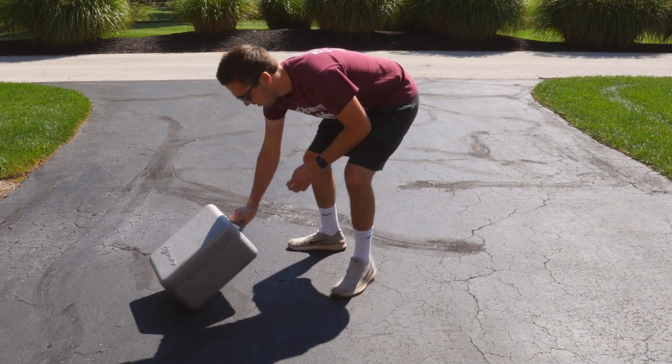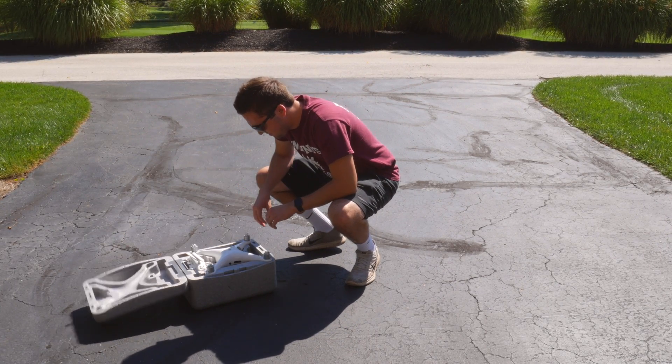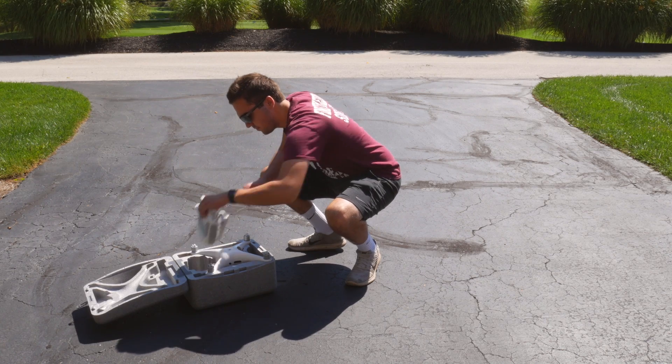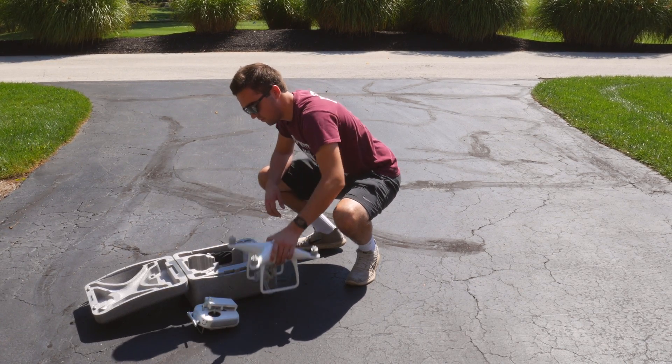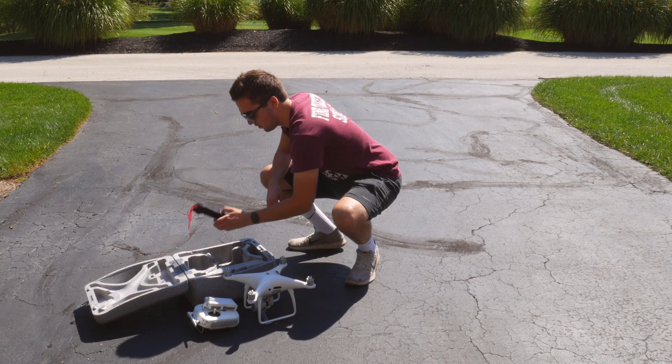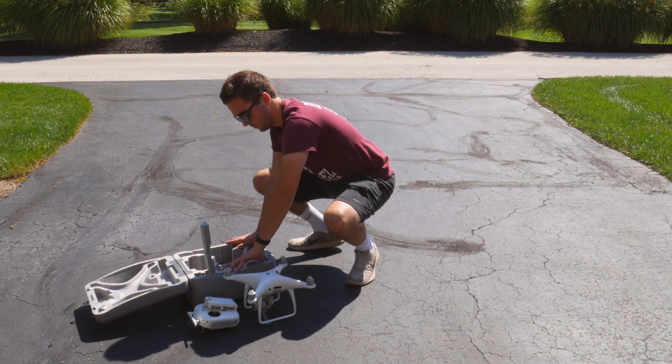First and foremost, make sure you have everything that you need. I can't tell you how many times I've forgotten propellers, lightning cables, SD cards — if you forget one thing, then you can't fly. No propellers, can't fly; no batteries, can't fly. It is imperative that you double or even triple check your bag before you leave the house.